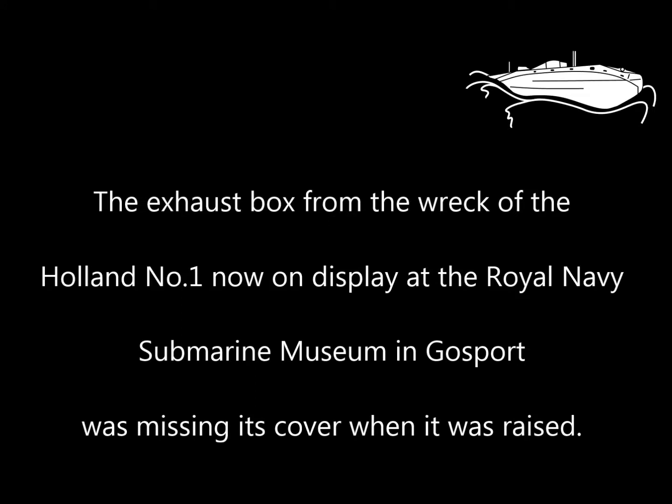The exhaust box from the wreck of the Holland No. 1, now on display at the Royal Navy Submarine Museum in Gosport, was missing its cover when it was raised.